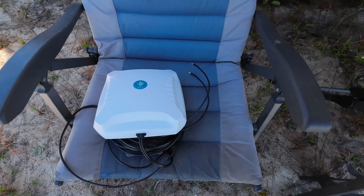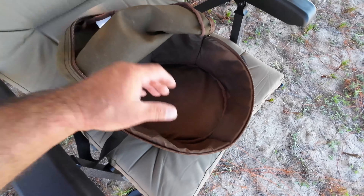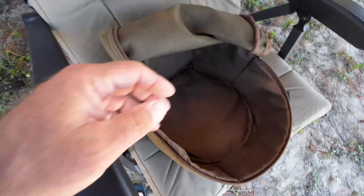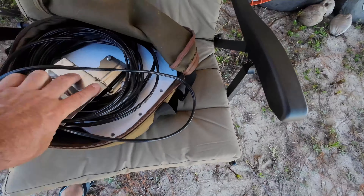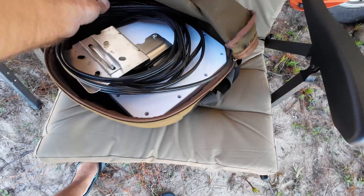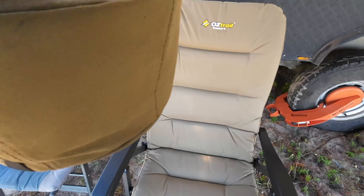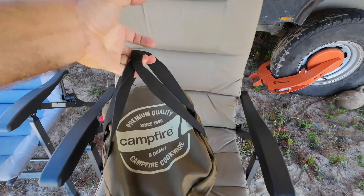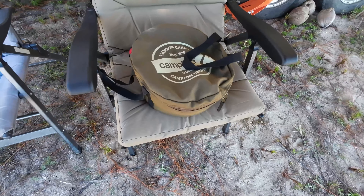So anyway, that's what we do. How we normally travel with it is I've bought a camp oven bag — just a normal one. It's got padding in it, perfect padding in the walls. We just put the panel antenna in the camp oven bag like that. Super convenient and very easy. The new one's going to take up a bit more space, but we'll work on that.